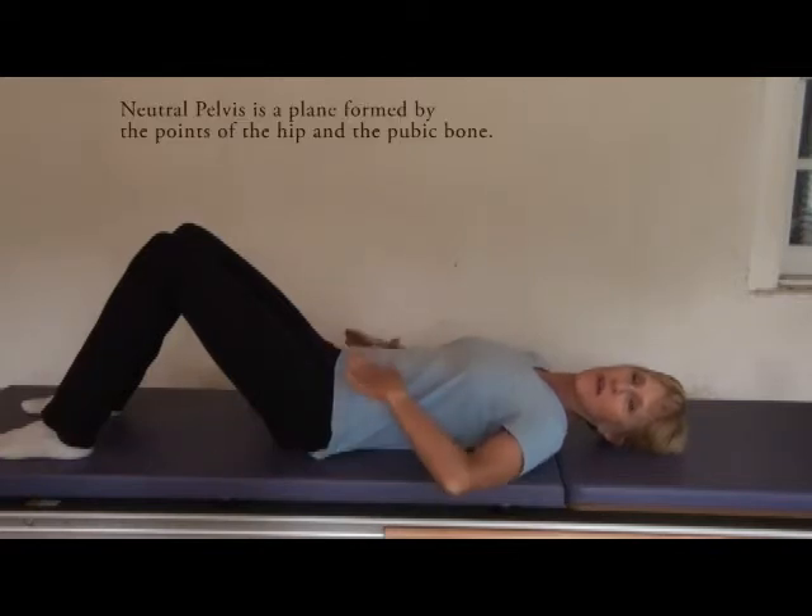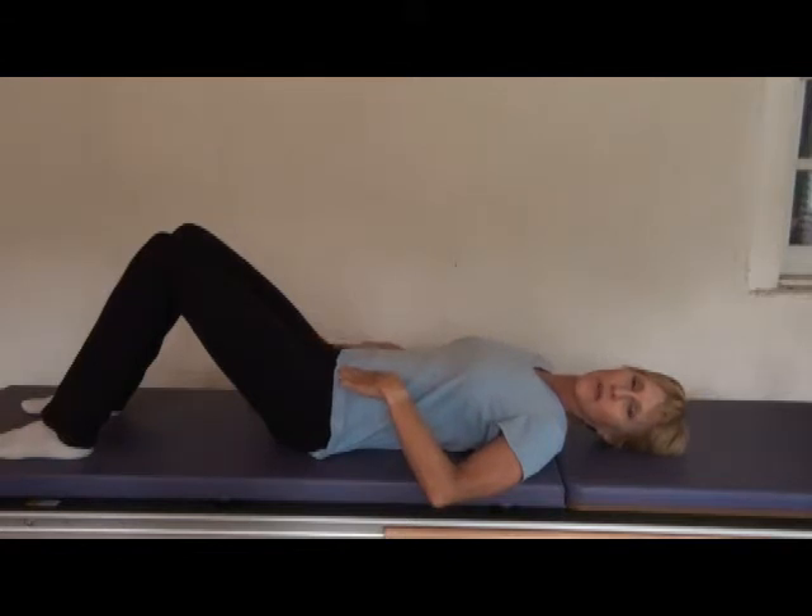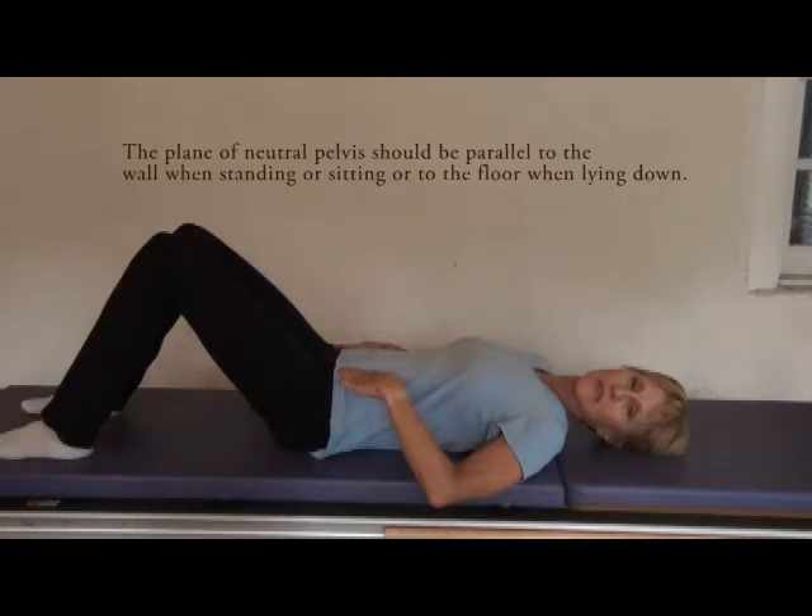Neutral pelvis means that the points of your hips, with the pubic bone, make a plane. To be neutral, it should be parallel to the floor when lying down, or parallel to the wall when standing or sitting.